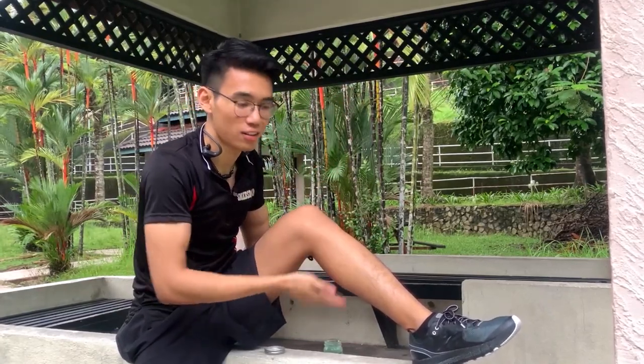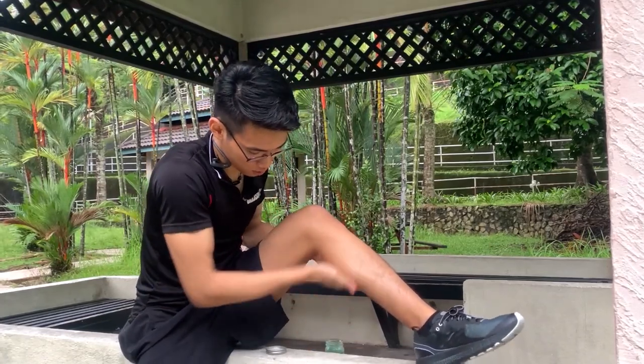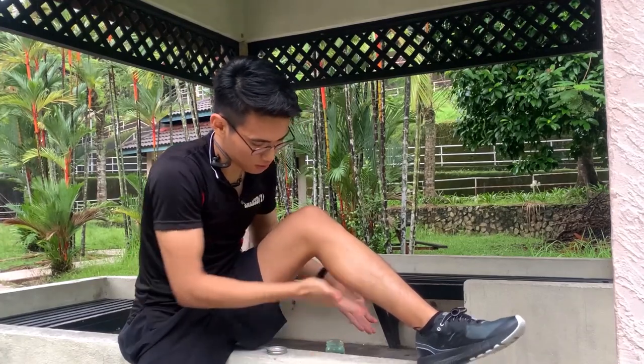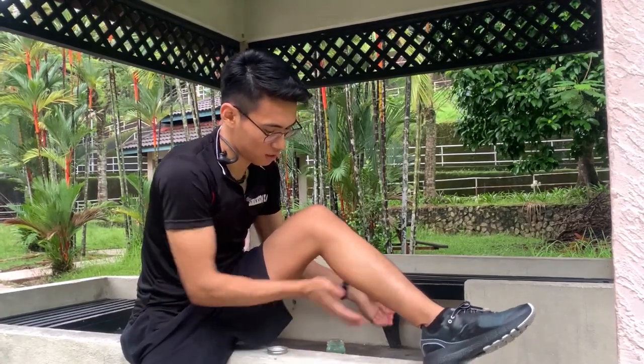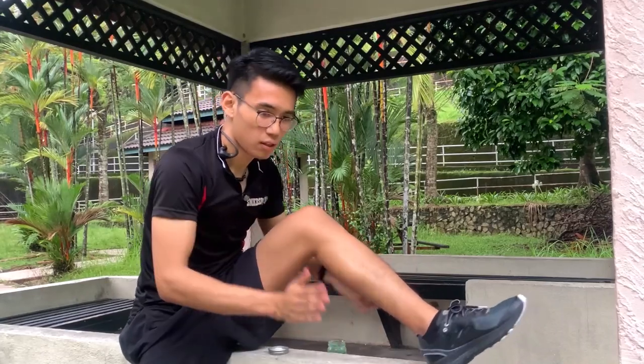For those like me who want to go for a run, you just rub, rub, warm, ready — and then just give it a little tap, tap, tap, tap, tap — and you are good to go.